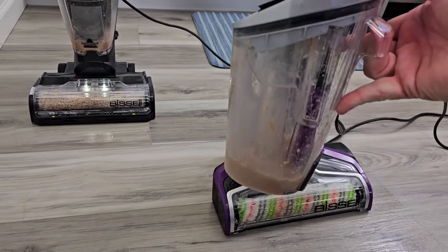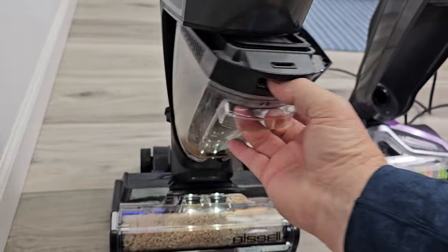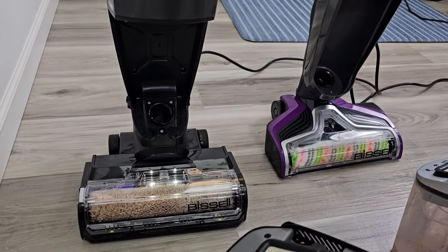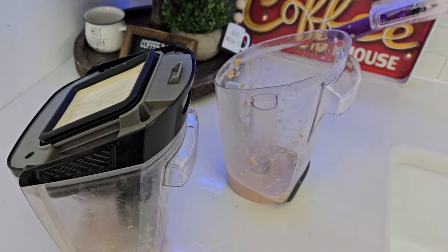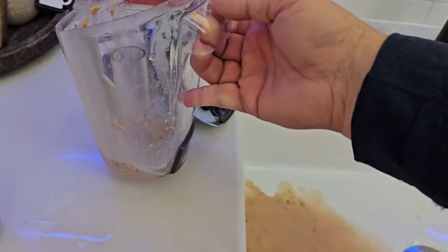Let's check their dirty water tanks. Yeah, we're going to go empty those out — same with over here on the Hydro Steam. So they're both very simple to empty out. You just take this over here and empty it out. I can rinse this out and get it all nice and clean. Same with this one — empty this out.